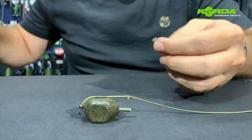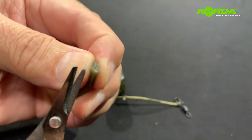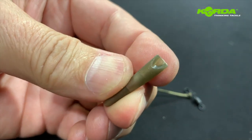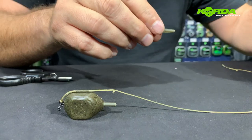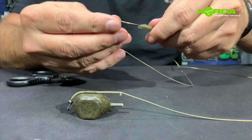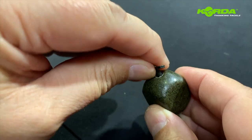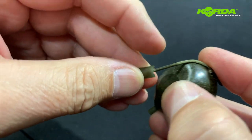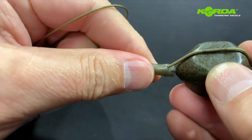Now comes the other part. I take a tail rubber, flatten it, and cut a piece off so that we end up with a trimmed section. Then I take my stick needle, push it through the other end of the lead core, hook it on, and push it over so you have the drop-off system assembled and looking like that.